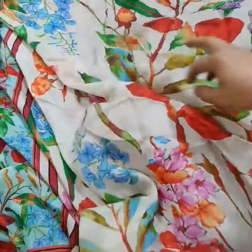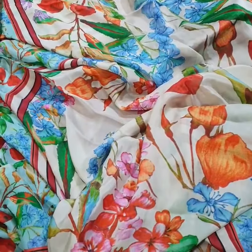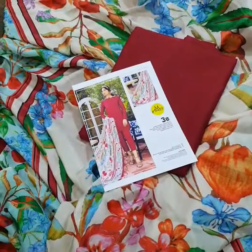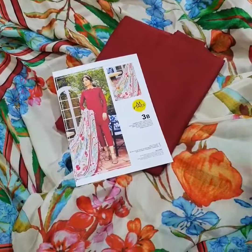The colors are vibrant and bright, and the original colors are all the same as shown. This is 2.5 yards. This is the final model picture of this beautiful outfit — Emprints 2022 hitcode, Master King copy. Thank you.